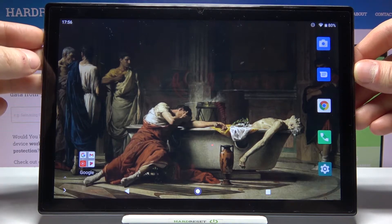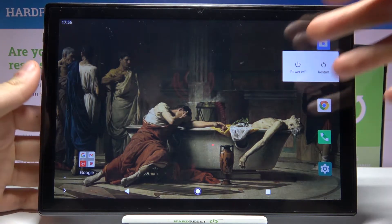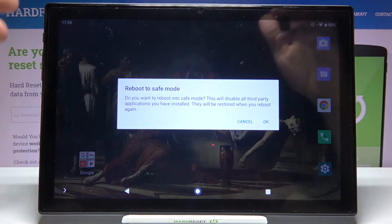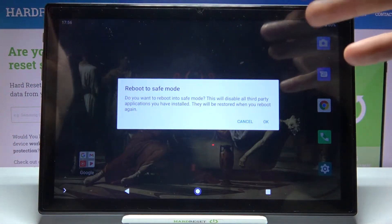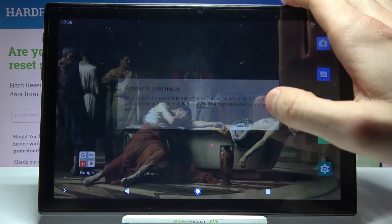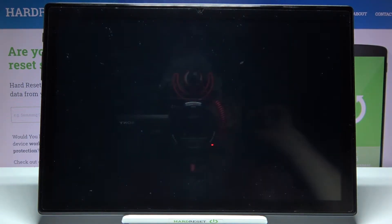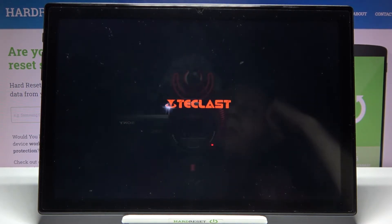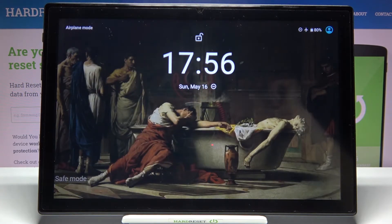To do this, you just have to hold down the power key, and after you see the turn-off menu appear, hold your finger on 'Power Off'. You'll then see a 'Reboot to Safe Mode' window — just tap OK, and your device will restart in safe mode.